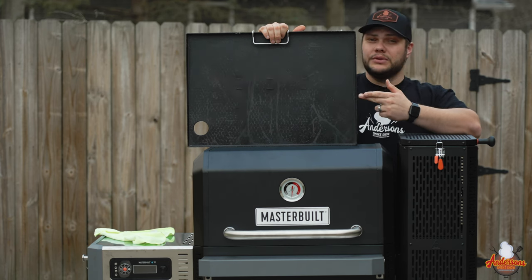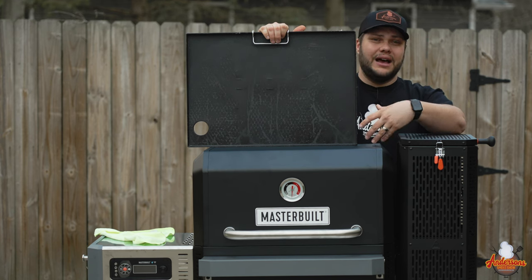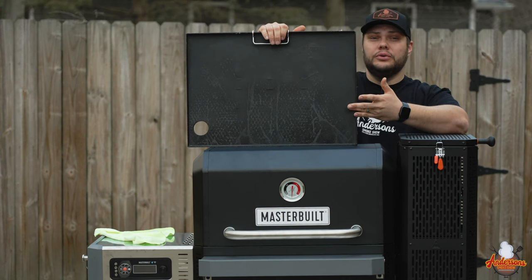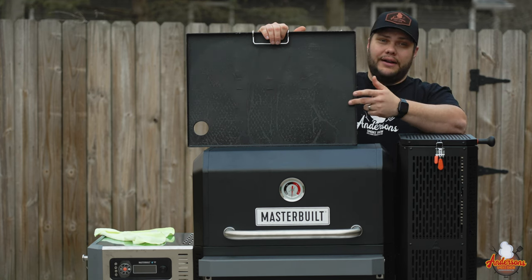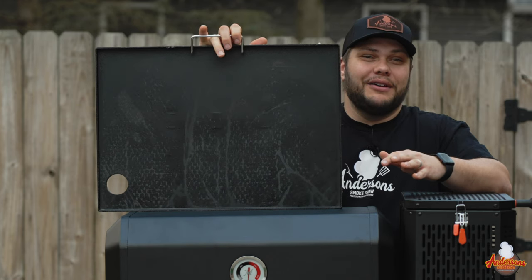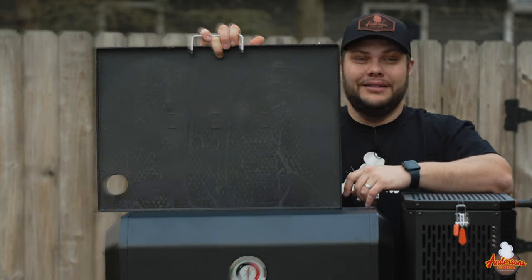The Masterbuilt Gravity Series 800 is the only one in the lineup that comes with a flat top griddle. You swap out the manifold, take out the grates, and put the griddle right in place. Now you've got a huge griddle cooking surface — you can cook breakfast or whatever you want. I've always dreamed about being a hibachi chef, and this will make you feel like one.